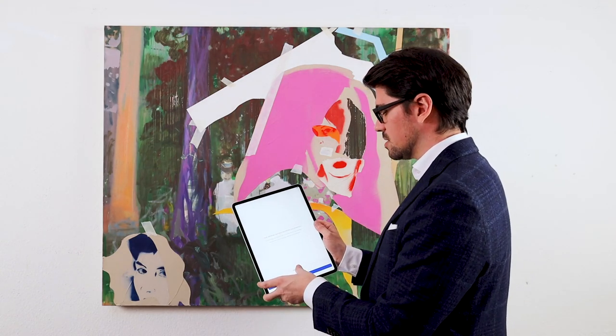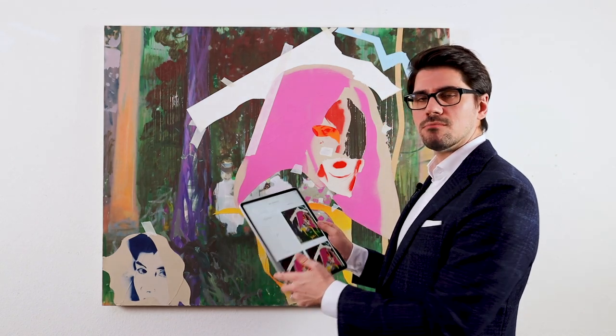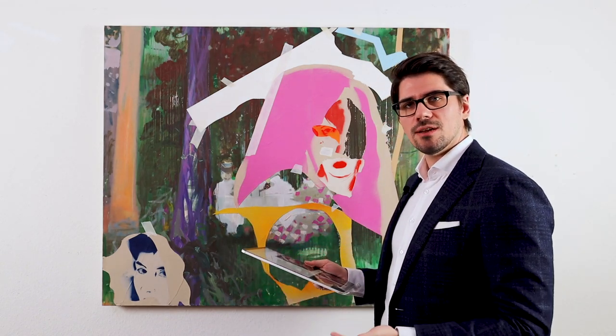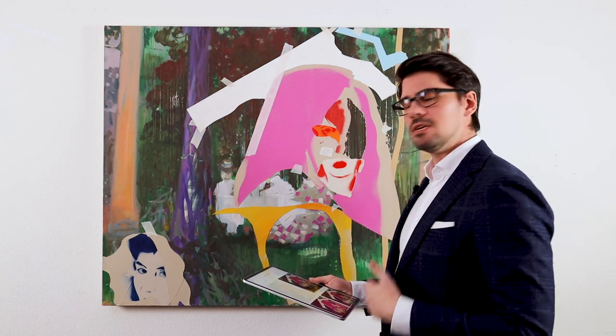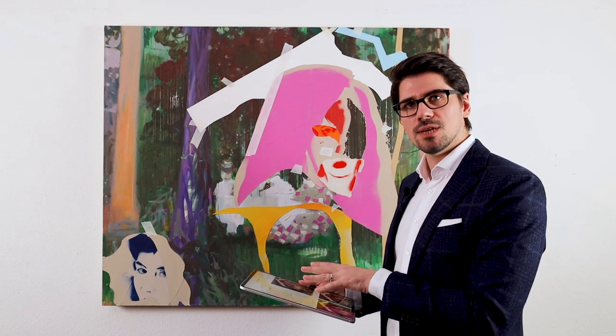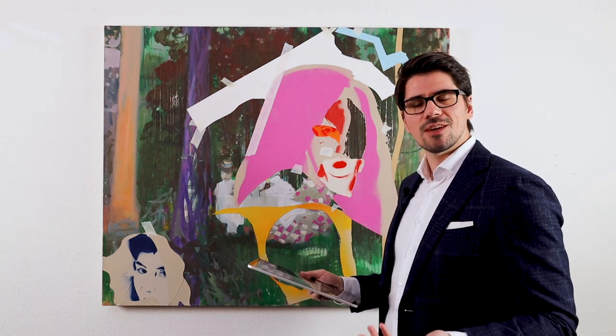I'll just finish up the registration — and there it is in my collection. I've now created an unforgeable digital artwork passport with a digital fingerprint, so I can always be sure that the documentation here is related to that specific artwork. Thank you very much.